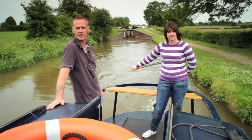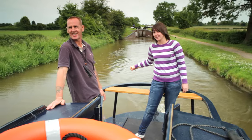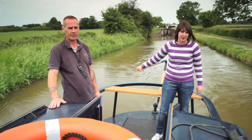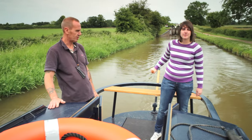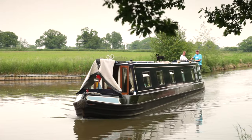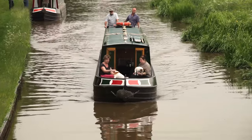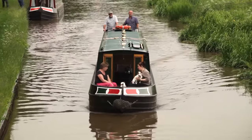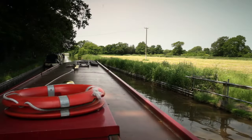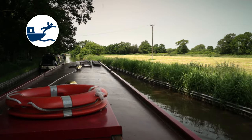Most canal boats are steered using a tiller, which is quite simple once you've had a little practice. Always stand in front of the tiller so it can't knock you if the rudder hits something under the water and swings the tiller over unexpectedly. Likewise, keep crew members clear of the tiller. Steering a 50 or 60 foot long boat down a narrow canal might seem a little daunting at first, but if you remember a few basic things, you'll soon get the hang of it. Always think ahead and line the boat up for bridges and locks well in advance. Don't go on the roof of the boat while underway — bridges and overhanging branches can easily sweep you off.